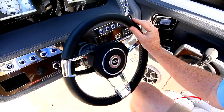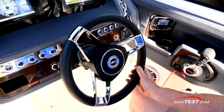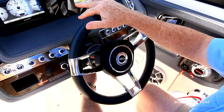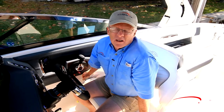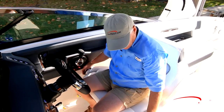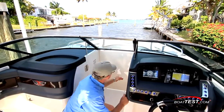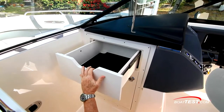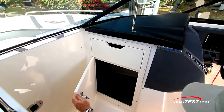The steering wheel is a custom-wrapped model — the logo in the center is free-floating, so no matter which way the wheel is turned it always points up, and the entire wheel is mounted to a tilt base. The helm seat, like the passenger seat, is seat-and-a-half width, with controls on both sides for rotating and sliding fore and aft. The windshield closes off and we have an air dam just below. With the air dam in this position, we have access to a storage drawer and an opening hatch leading inside the console.